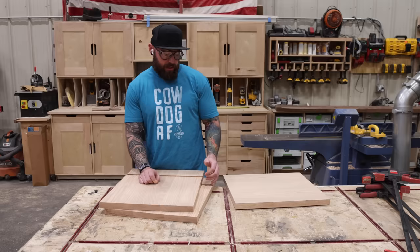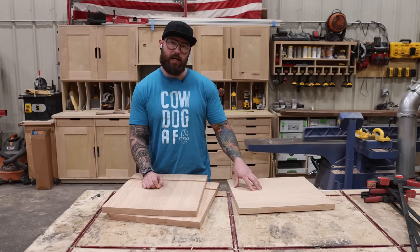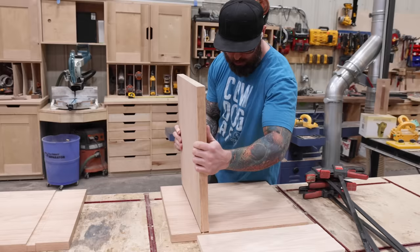For the legs I went ahead and cut the dados to hold the shelf piece, cut everything down to final width and length, and I'm about to glue everything up and get it ready for finish.